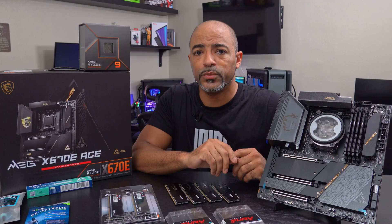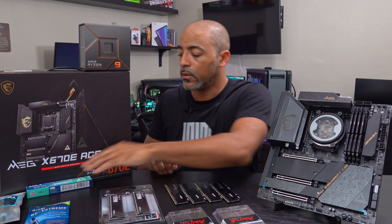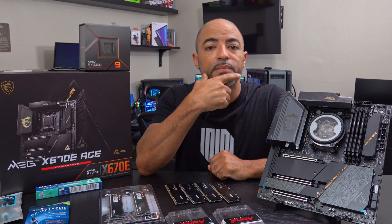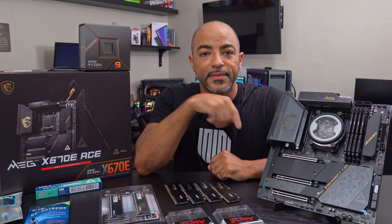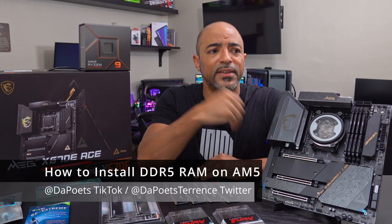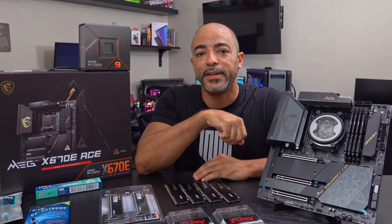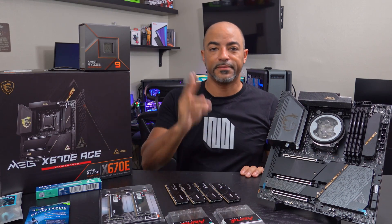Let me know in the comments what questions you have. Definitely check out my last video where I showed how to put thermal paste on this AM5 processor — there's actually a giveaway option at the end of that video. If you liked this video, go ahead and like it and please feel free to subscribe, because I think like 80% of you watching aren't subscribed. I got more to share — go ahead and feel free to share this video as well. I'm out. Peace.